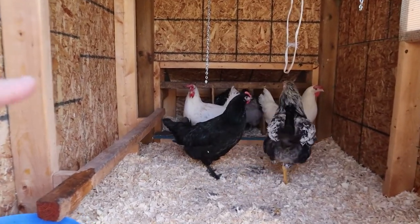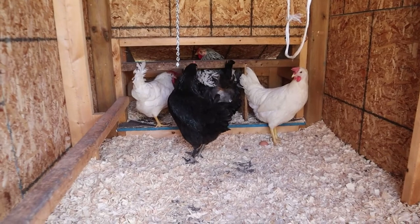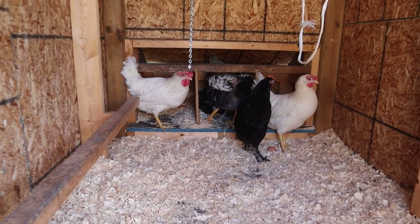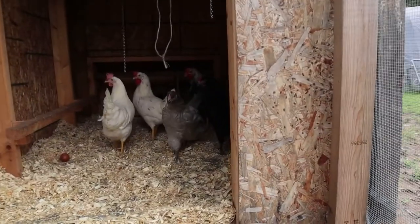So I was right — these white ones are bullies. They're trying to establish their pecking order. Even the rooster is afraid of them.